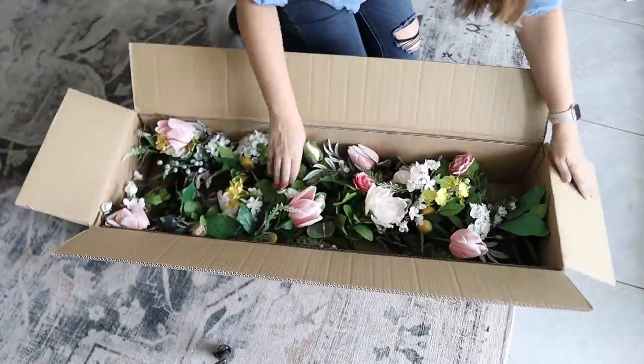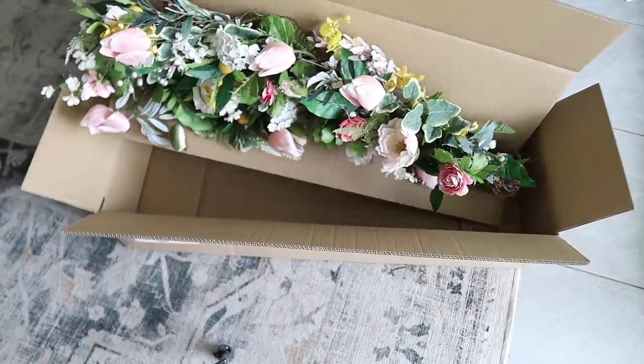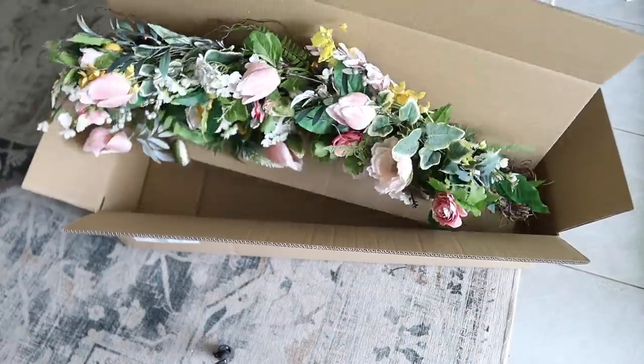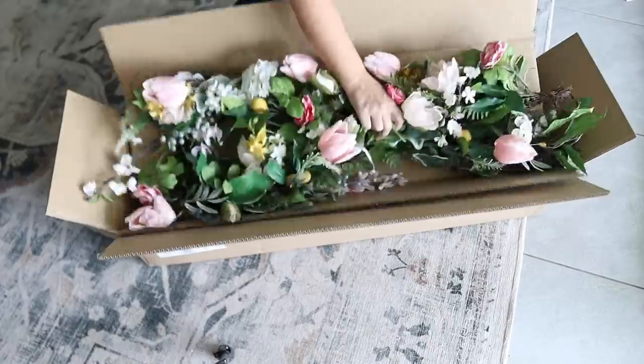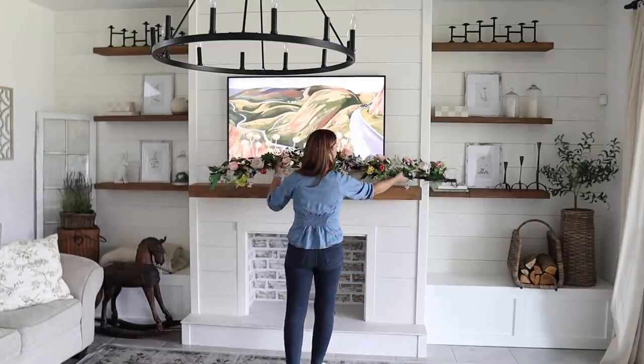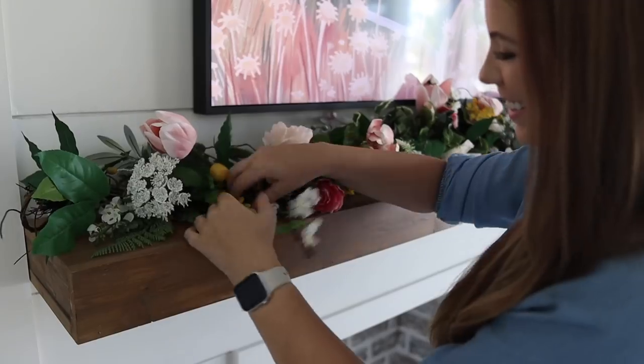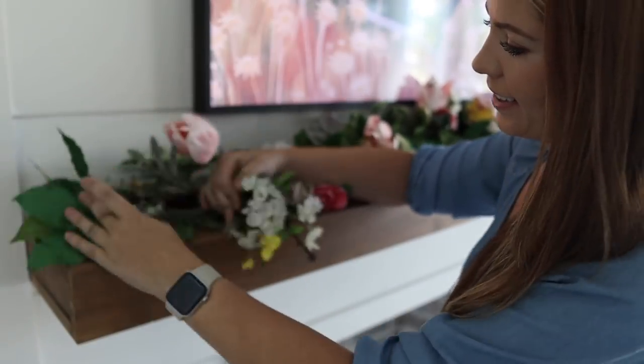I also wanted to show you the last item I chose from the Balsam Hill spring line — it is their spring in bloom garland. The mix of florals and little pops of lemon is so stunning, and I knew this would look perfect on my mantle for spring. I'm also planning to use this in my summer decor to go down the middle of our dining room table.